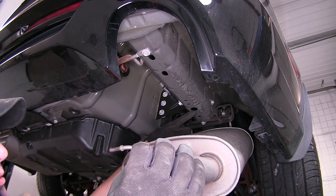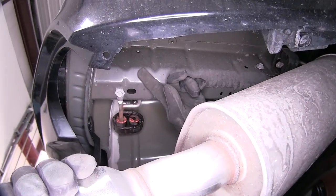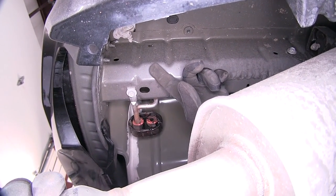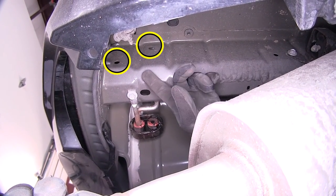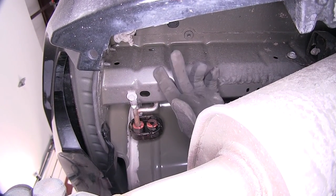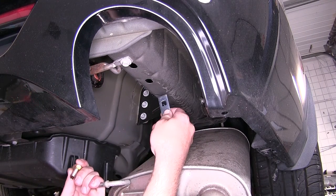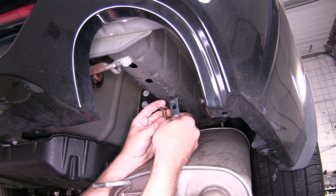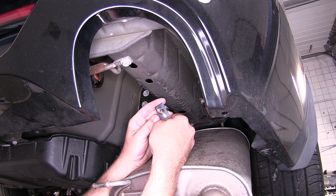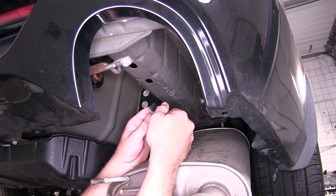This will be the access hole to get our hardware into the frame and pull it into position through the pre-drilled holes in the frame by the manufacturer for our attachment points. These will be two offset or diagonal holes in the outside of the frame. The hardware we're going to use to secure the hitch, supplied with our install kit, will be a 7/16th carriage bolt and block. It will get fed into the frame and out through the attachment points once our hitch is up in position.